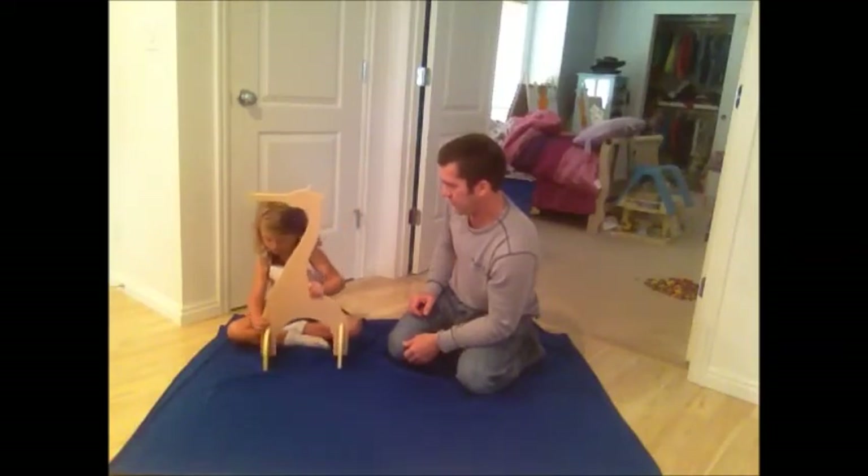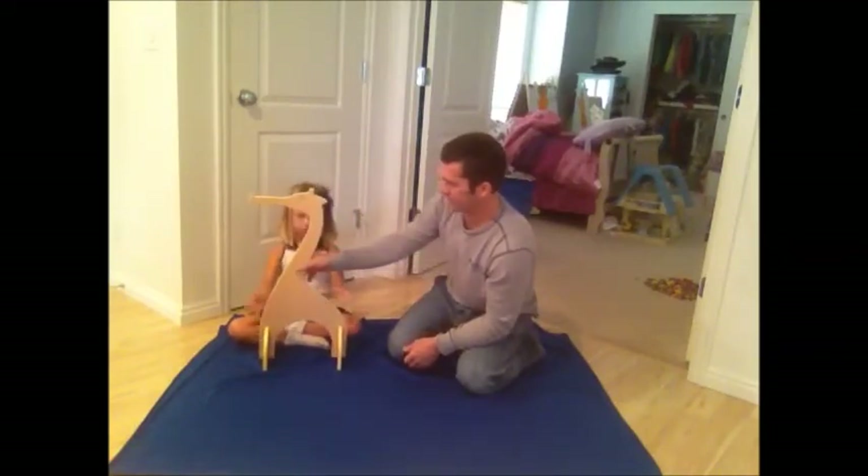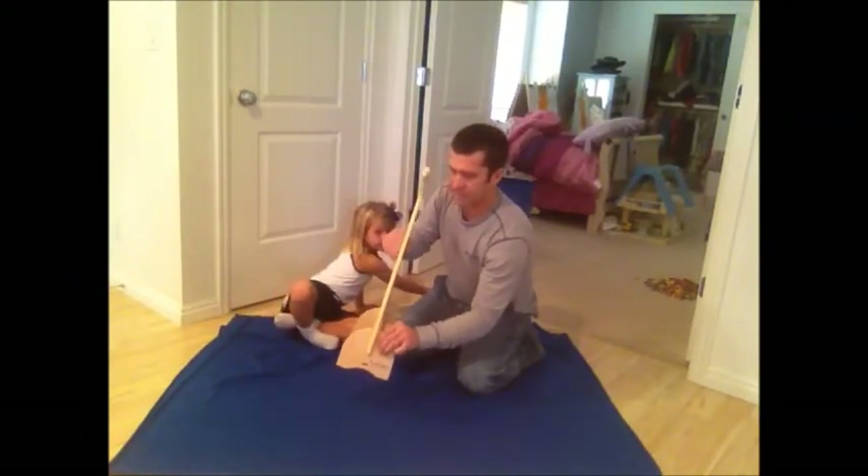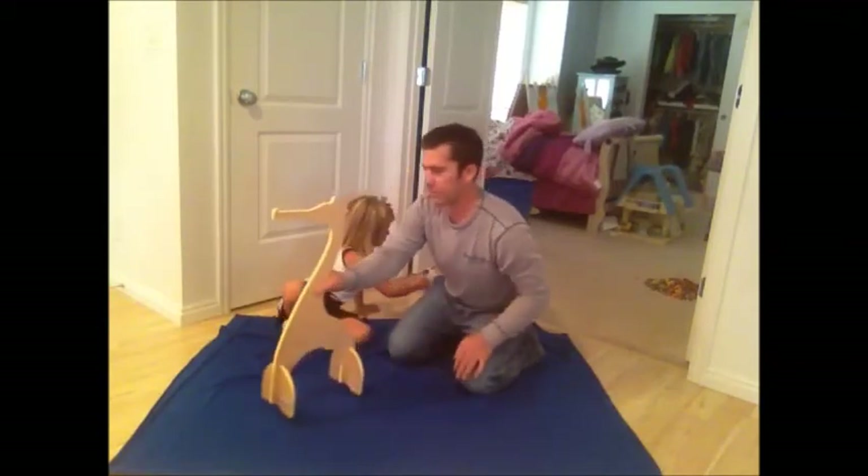So easy even a five-year-old can do it. Perfect. So when they lock in place, they won't fall off when it's picked up. They can still be taken off, but they're locked into place.